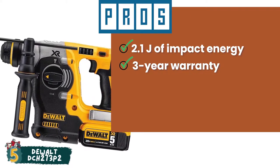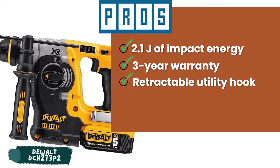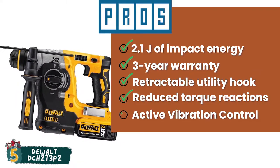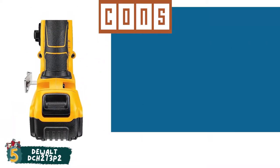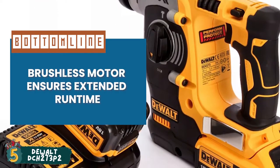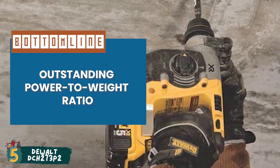Its 3-year warranty ensures its high quality. It offers convenient hanging with the help of a retractable utility hook. It reduces torque reactions if the bit jams because of the factory-set clutch. And the active vibration control feature effectively reduces the felt vibration. However, it is a bit expensive compared to other rotary hammer drills. Bottom line is, its brushless motor ensures extended run time, and its outstanding power-to-weight ratio delivers superior productivity.